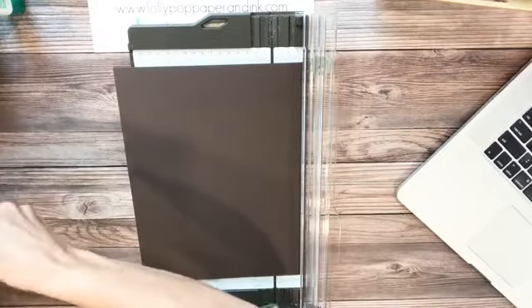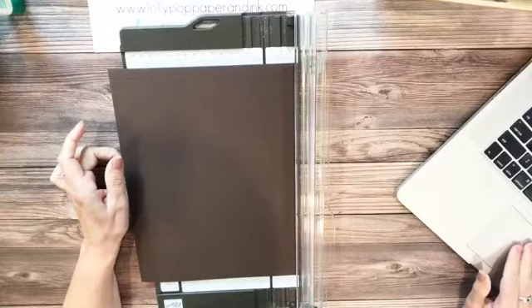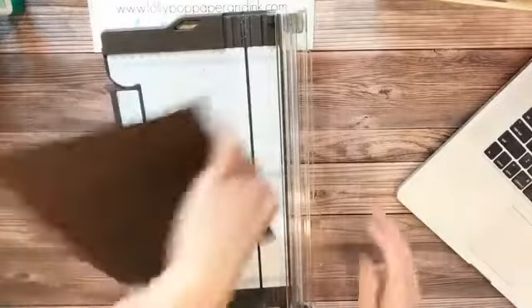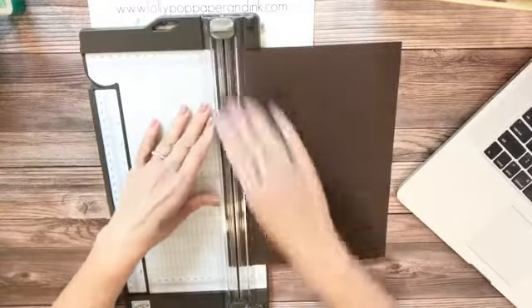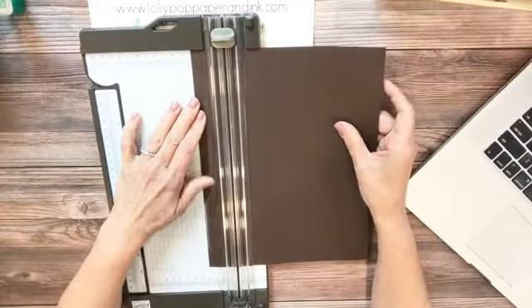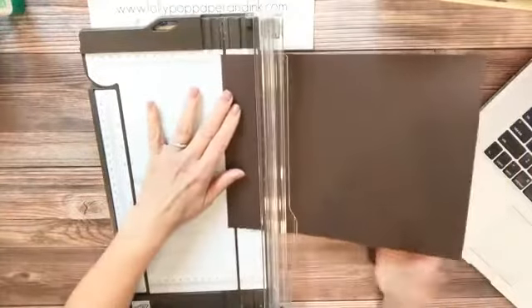I already did my stamping ahead of time since this tutorial is really about how to make the frame. I thought I'd put a little holiday spin on it. So you have your cardstock — let me know if you're doing this with me. On all four sides, all you have to remember is one half inch. I'm going to score it at one half inch, one inch, one and a half inches, and two inches — four score lines, up and down. Then I'll turn it and do the other two sides the same way.